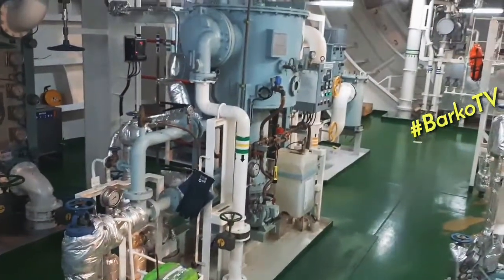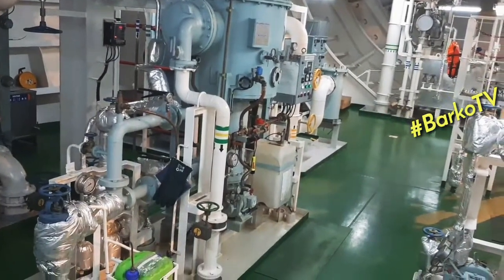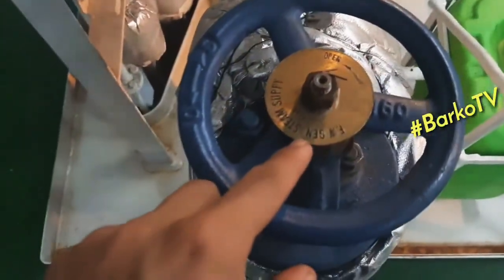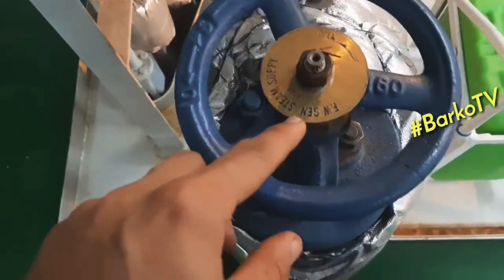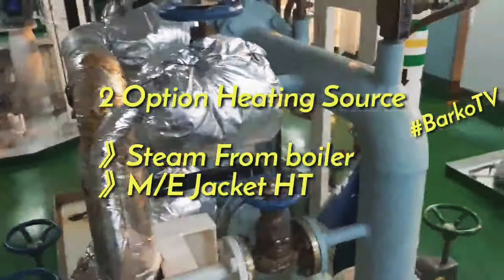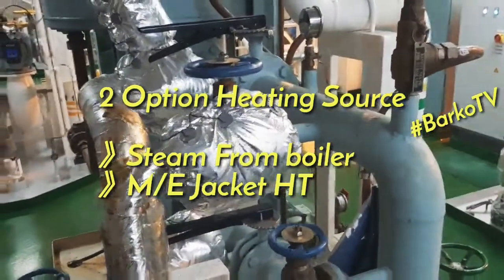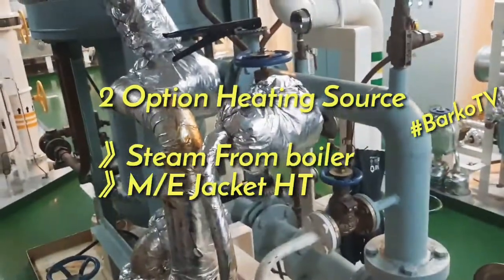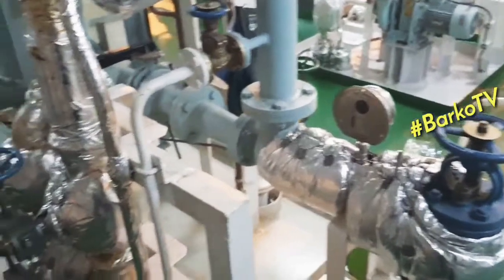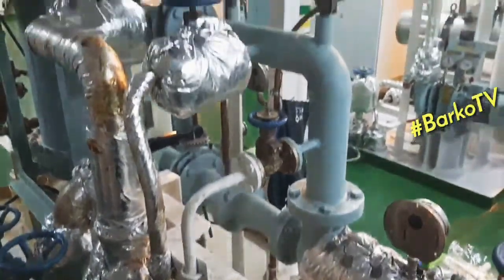This is our steam supply for our fresh water generator. Our fresh water generator has two heat sources: heat from steam and heat from the jacket cooling HT. Right now we are using the jacket cooling HT source.